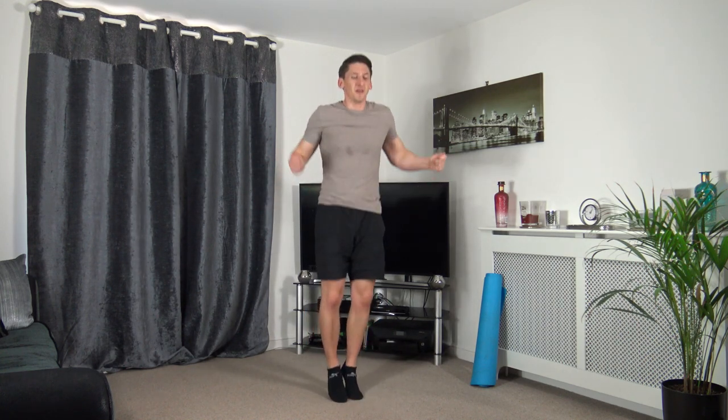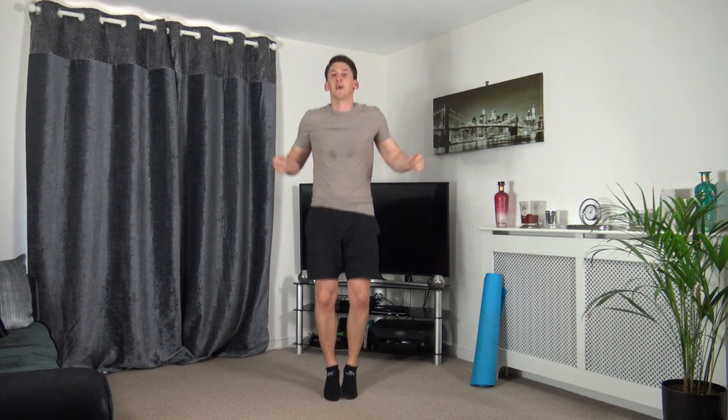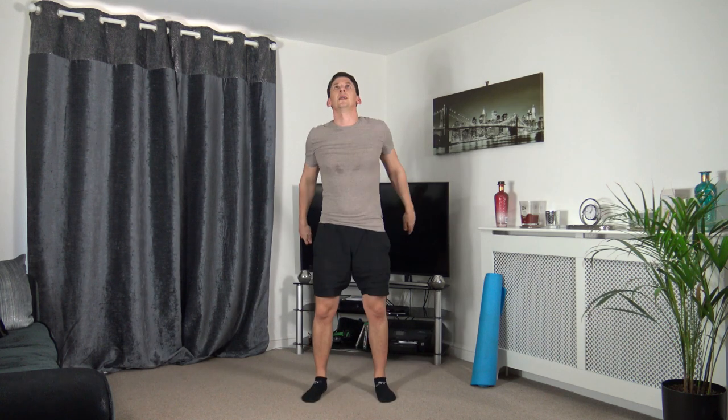Back to skipping — three, two, one — skipping on the spot, just like that. Small little jump, keep it nice and low impact. If you can't do that, go straight back to marching. Strong core, head up facing forwards, rope over the head coming underneath the feet. Three, two, one — excellent.